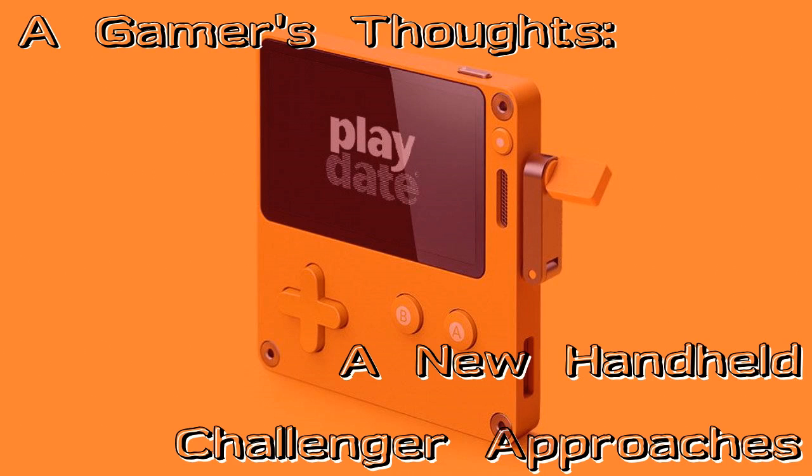We also don't know if there will be online games you can play with other people, since the system does link online to servers. There are a lot of free game engines out there already that people can use on their computers to make their own games, but a lot of those don't come with a set hardware that you can work around — and I think that is an advantage for the Playdate.